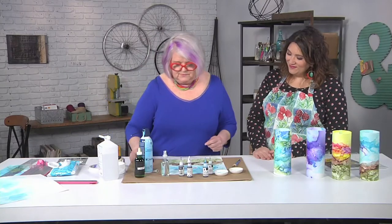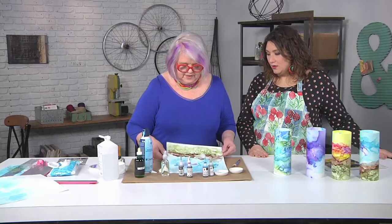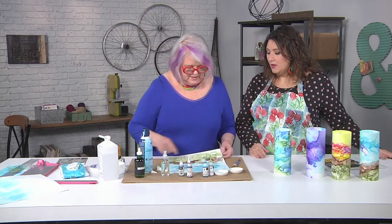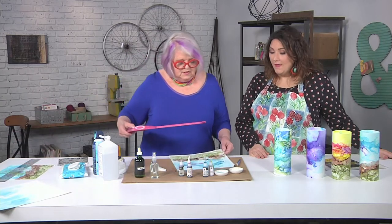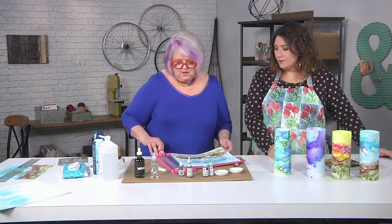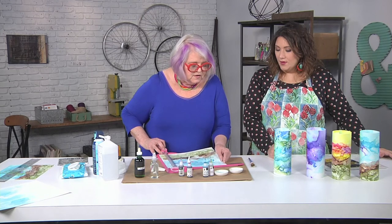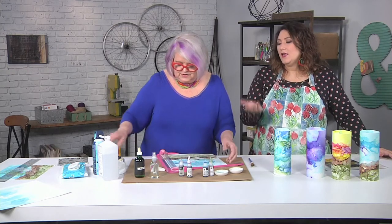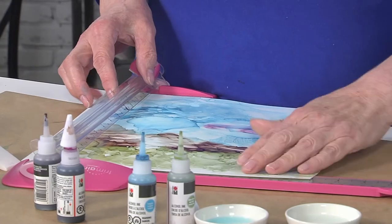That's how it looks before you trim it. You'd let that dry, but it's pretty dry already. It does dry shiny — so everything that looks wet because it's shiny is actually just a little wet where it's thick; along the edges it's fine. We want to trim it to nine inches by eleven inches, because that's what fits the votive. So I'm going to trim half an inch off of each side — that way the landscape stays centered and I didn't get paint all the way to the edges.